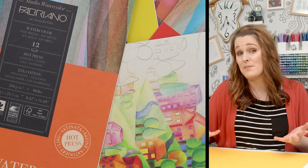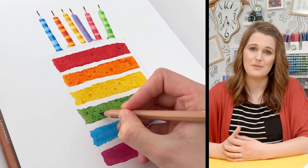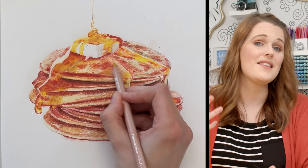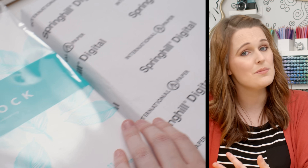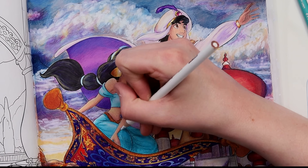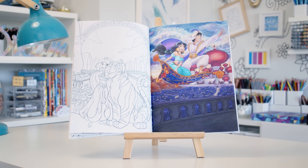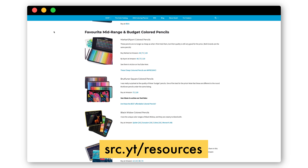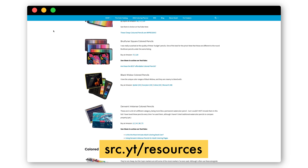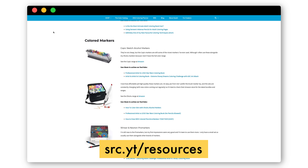You don't need to buy a super fancy brand of paper. There are more affordable papers available that can work in your printer and are great for colored pencils. At the moment I'm using the Neenah Bristol Vellum for most of my printed coloring pages on this channel, and Spring Hill Bristol Vellum is another popular option. If you are coloring in a book instead of using printables, just work with what you've got — it's not a deal breaker. I've created a new page on my website where you can see all of my current favorite supplies and recommendations in one place.